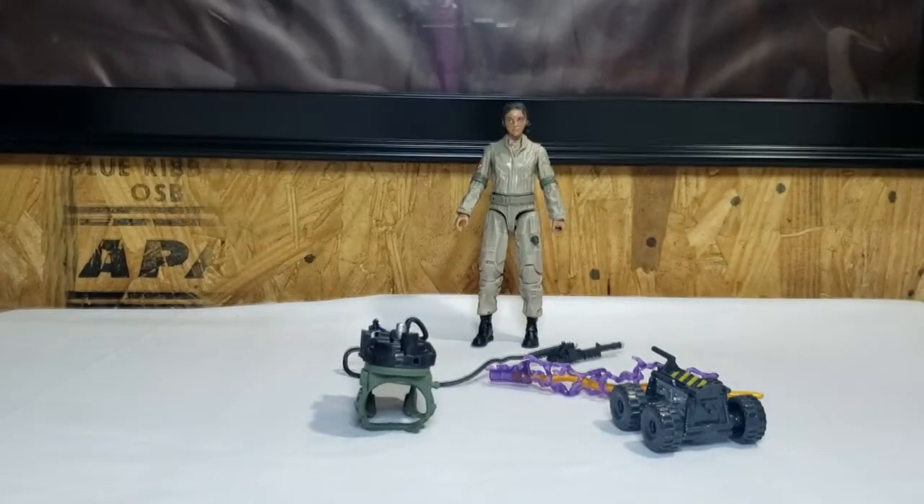The Sentinel Terror Dog's head has some articulation — his jaw is on a hinge and goes up and down. That's about it, so we'll go ahead and move him off to the side.